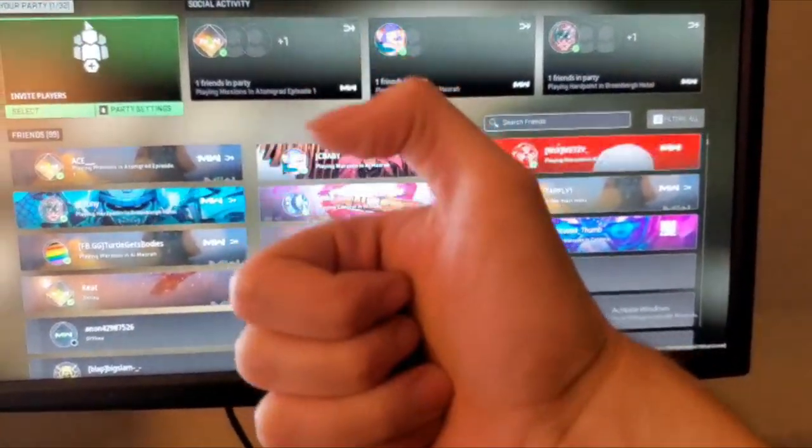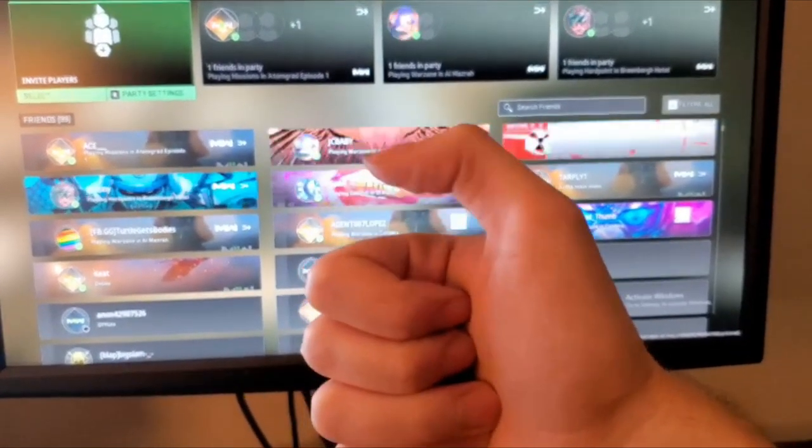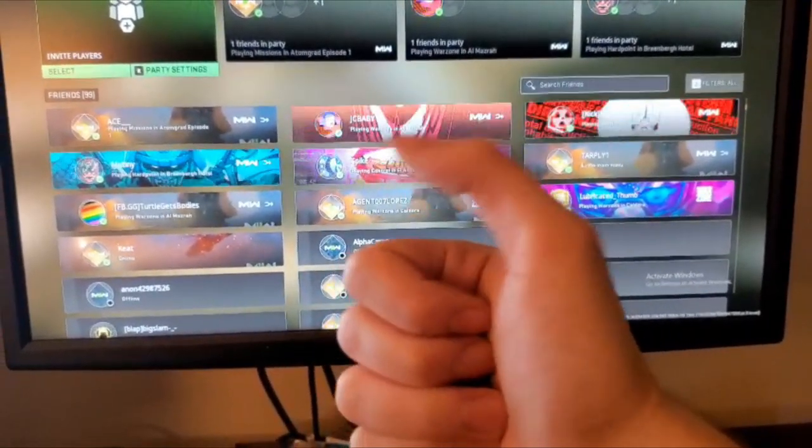Take your thumb in front of you and put it at a 90 degree angle like you're seeing me right now, and then try and move it like you would if you were aiming. Then after you do that, I want you to tilt your thumb slightly up with a little angle and try and do the exact same thing.